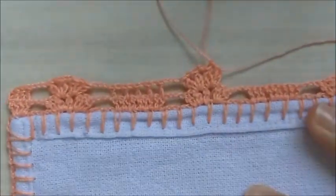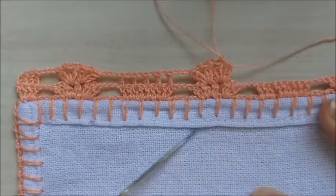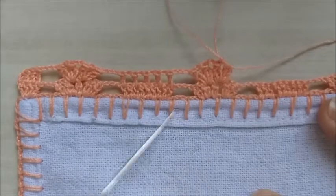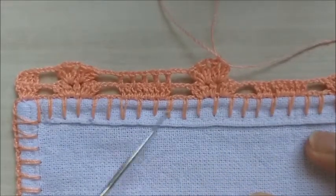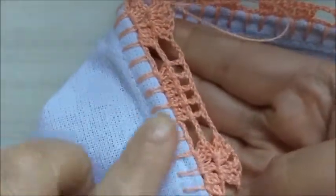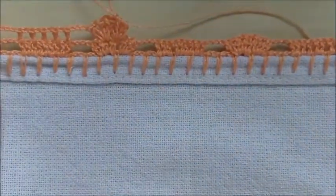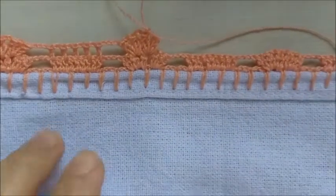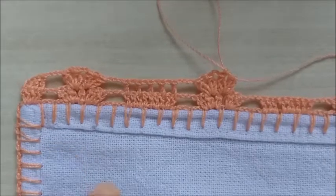Esta será a nossa repetição. Não reparem o avesso do caseado, porque eu já compro os tecidos todos caseados, todos embainhados, e esse aqui veio muito feio dessa vez — eu caseei por cima da bainha. Tanto é que a frente ficou boa, mas atrás a bainha ficou mal feita. Vamos continuar dando sequência nos pontos.